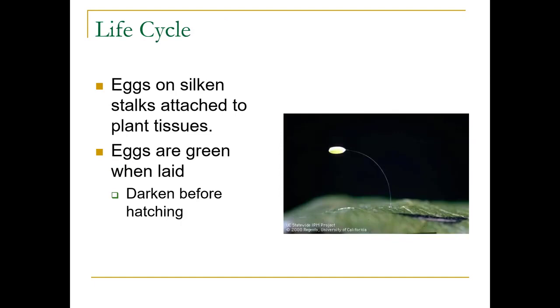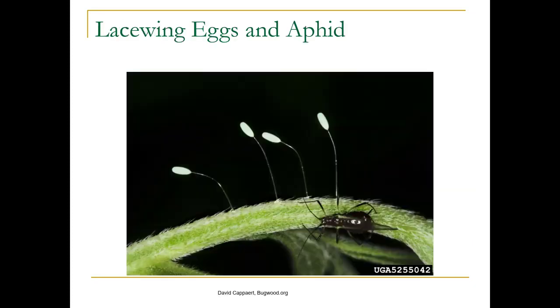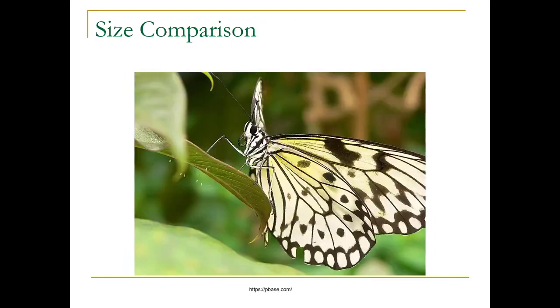The eggs are on silken stalks attached to plant tissues, and they're green when they're laid. They darken before hatching and are incredibly tiny — we had somebody bring one in last year as a sample and didn't even know it was on the leaf. Here we've got a black aphid to give you an idea of how tiny these are. You can see the little white things on the underside of the leaf — that's how tiny they are.